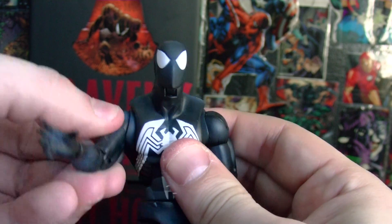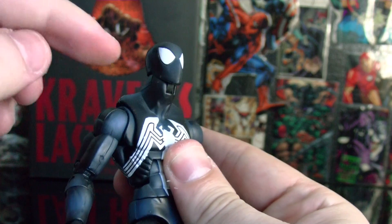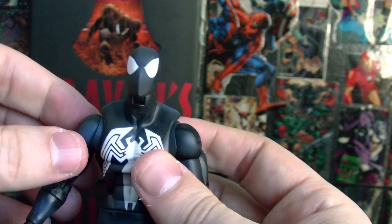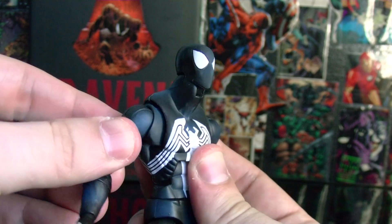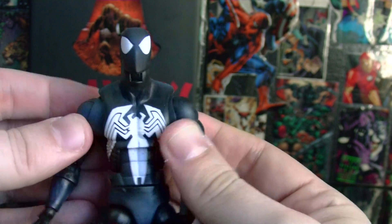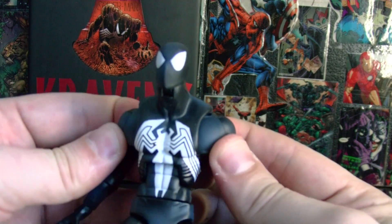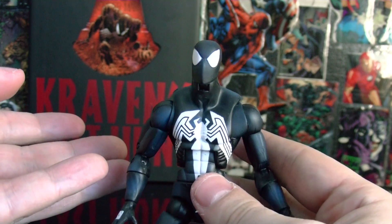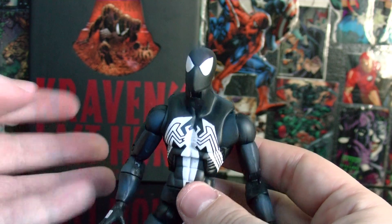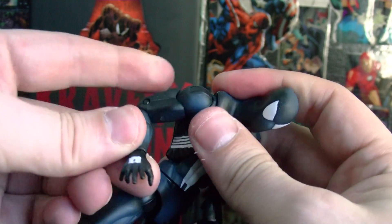His arm goes 360, in and out, but check this out — they put another joint in here which I call the scapular joint, which basically lets him go like this and back and forth. That's just awesome. Spider-Man is supposed to be one of the most flexible, posable figures, right? Because he's Spider-Man. So this is awesome — he has double-jointed arms.